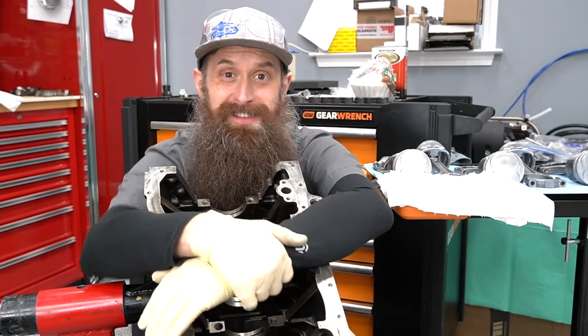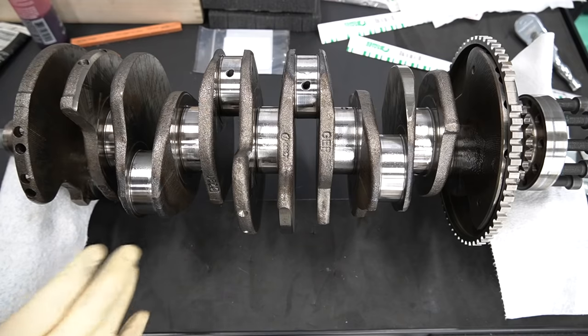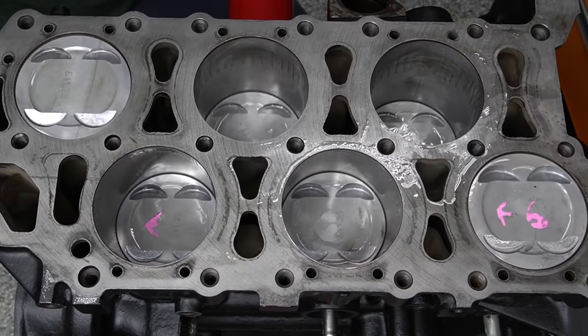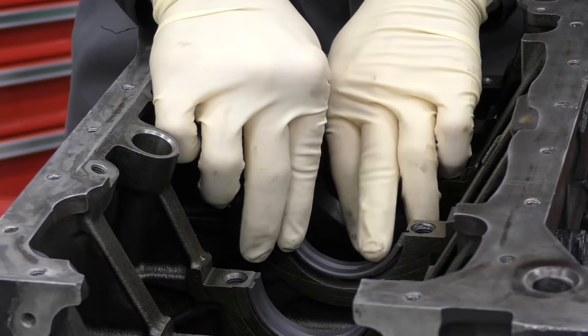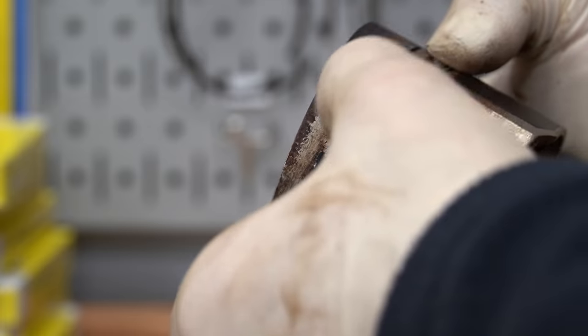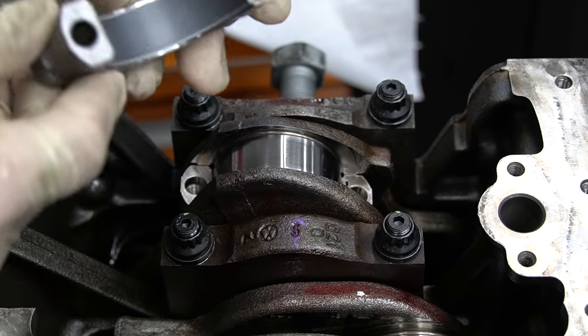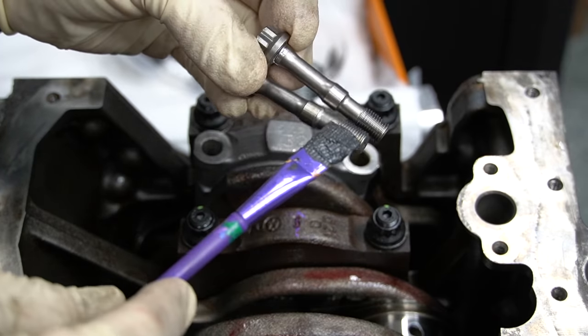Let's put a VR6 together. An engine short block typically consists of the crankshaft, the pistons, the connecting rods, and all the associated bearings and hardware. We're going to be using the factory crankshaft, pistons, and connecting rods. The upgrades consist of main bearings, connecting rod bearings, and ARP hardware for both.